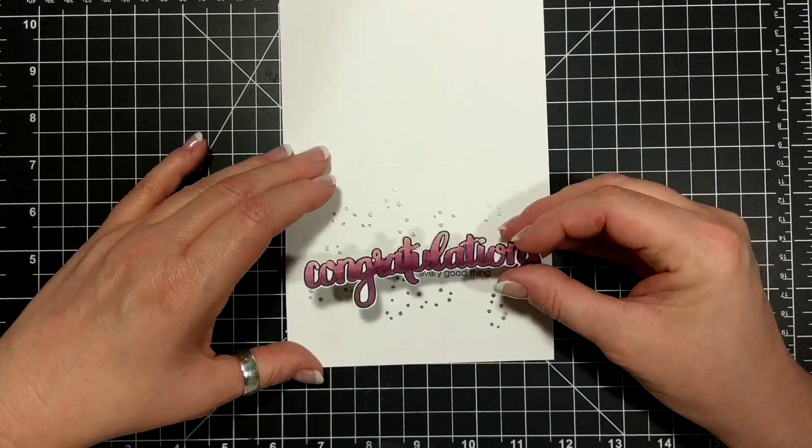For the second card I'm starting with a whisper white base and Sweet Soiree designer series paper, about two inches wide and a little longer. This is the Old Olive and Daffodil Delight colorway on the congratulations. I snipped off the ends, and the finishing touch is the 'you couldn't be more amazing' sentiment inked with Versamark, dipped in silver embossing powder, and heated from behind with my heat tool — here's a super close-up. I cut an angle on the strip and adhered it flat to the card.